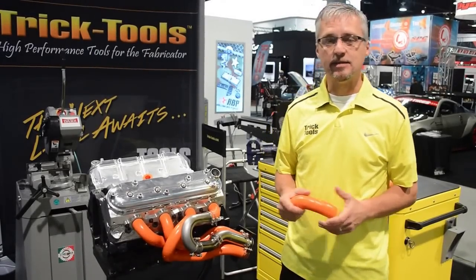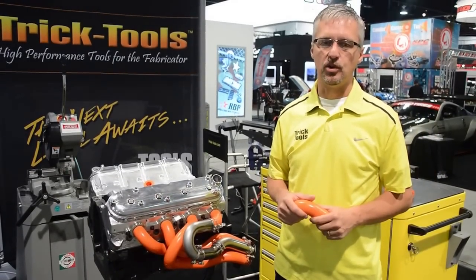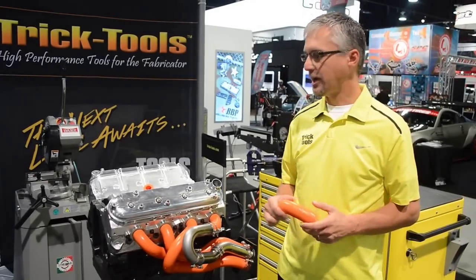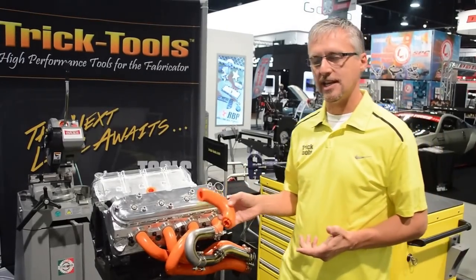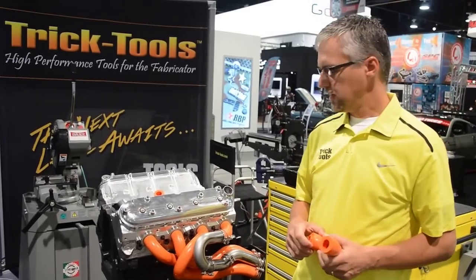Hi there, we're at the SEMA show 2015, looking at an exciting product for people building exhaust headers. This is a product by Ice Engine Works. It's a product that will allow you to design custom headers in a fraction of the time that it would normally take.